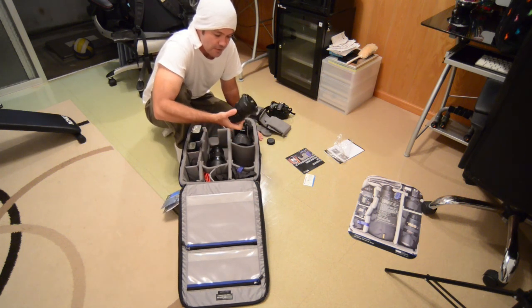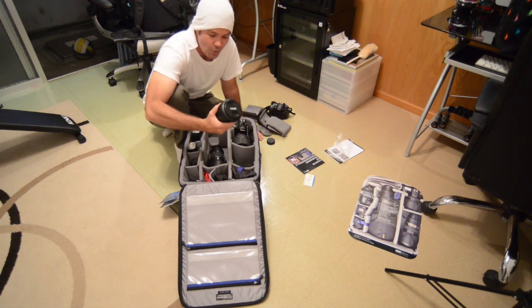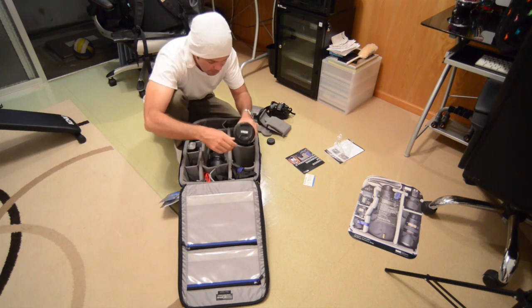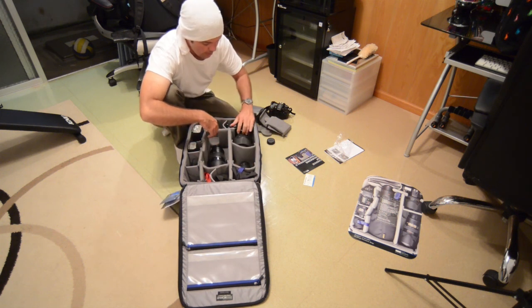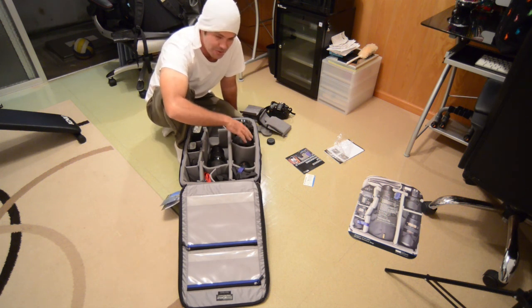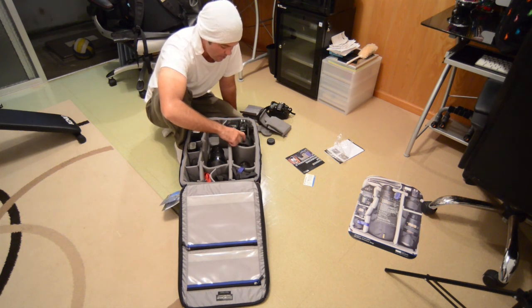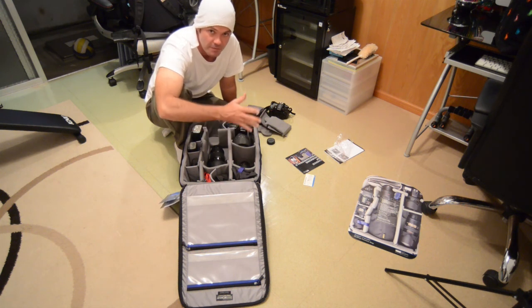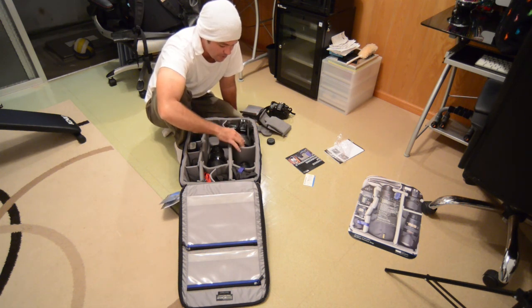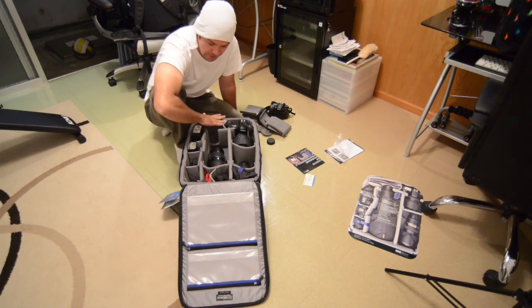My wide-angle is the 17-35mm f2.8. There's a 16-35mm f4 available — you don't really need f2.8 so much with a wide-angle, it's just nice to have. The main reason I like this lens is it's just sturdy; I like the weight and feel of it. And then of course I've got the 28-70mm f2.8 — the beast! The reason I've got this one is simply a budgetary thing — the 24-70mm f2.8 was a little out of my price range at the time. It's a bit cheaper but still great glass — resolves fine on the D800 and D700, super fast, smooth, and very sharp. It does the trick.